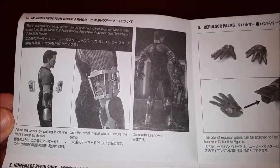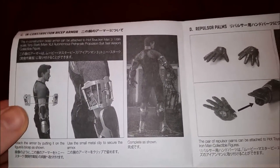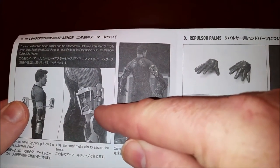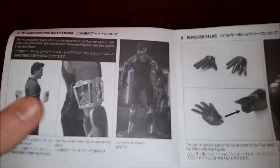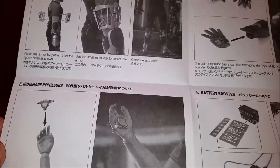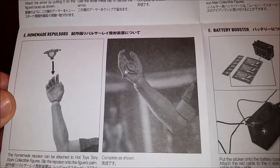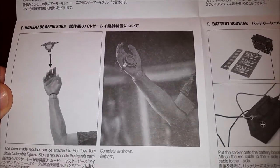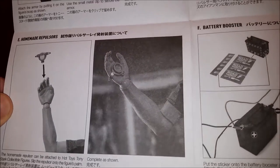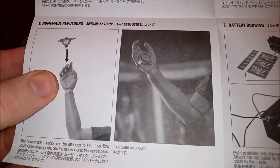It shows you how to attach it by putting it on the figure's biceps as shown, using a small metal clip — the same style of metal clip that we have on the Mark 2 Armor Unleashed. You don't want to lose that, otherwise you'll be super-gluing it on. And here are some homemade repulsors. The homemade repulsors can be attached to the Hot Toys Tony Stark collectible figures — slip the repulsor onto the figure's palm as shown. It may fit on others too.